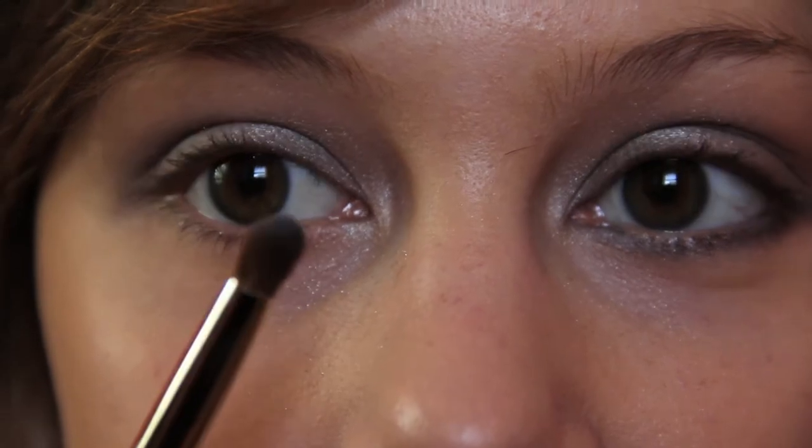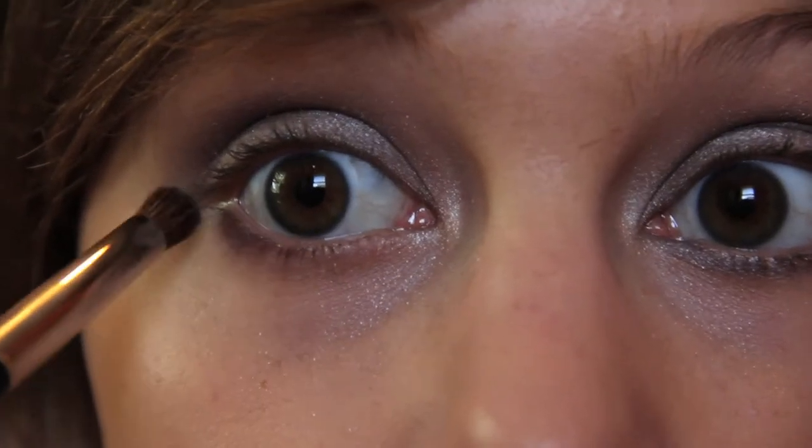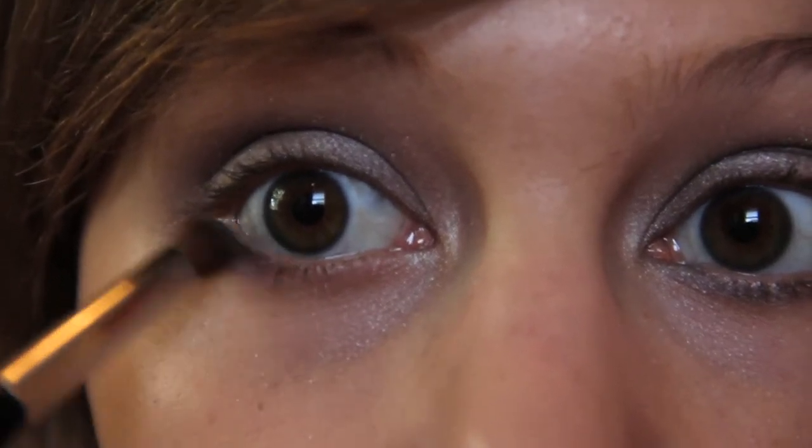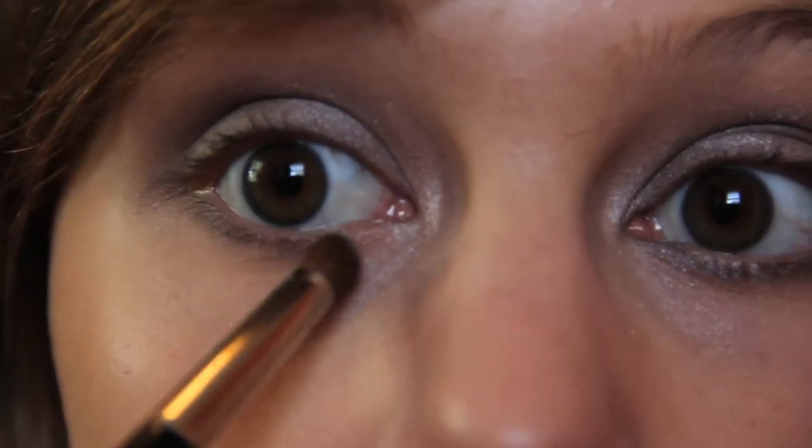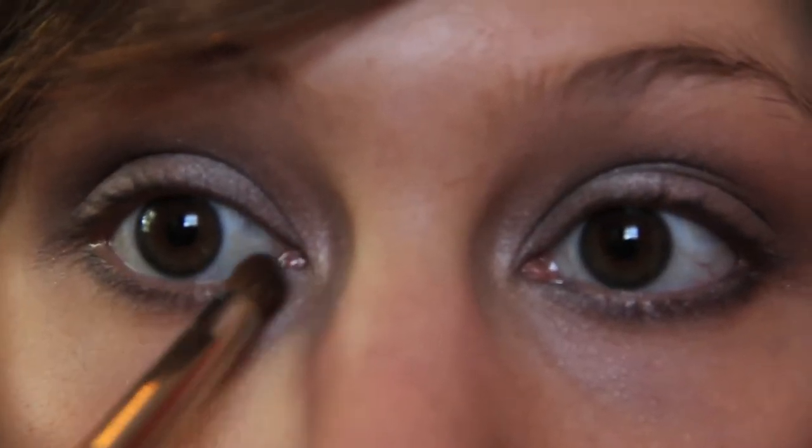Next, I'm taking that same color with a big pencil brush, and I'm going to sweep that dark silver right underneath my lower lash line, going all the way across.